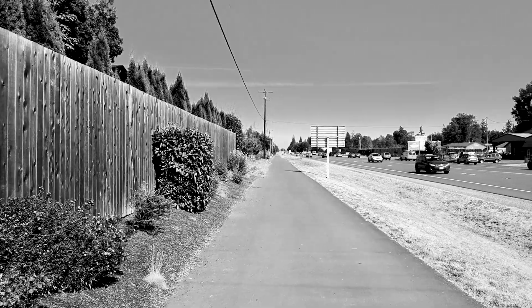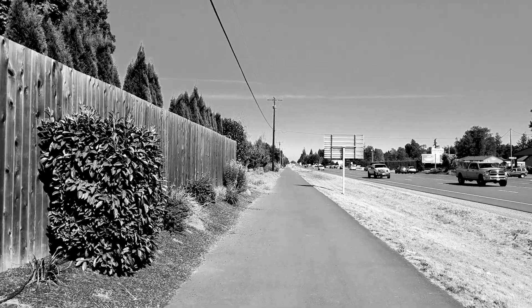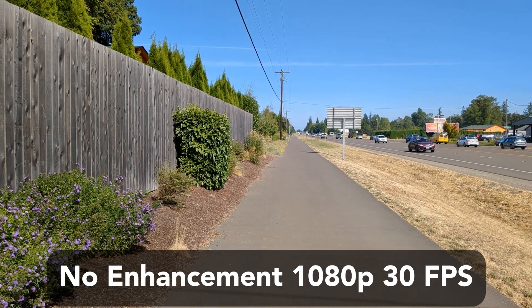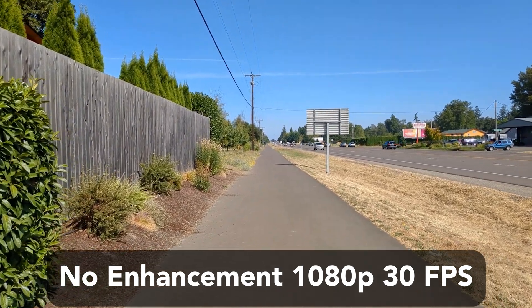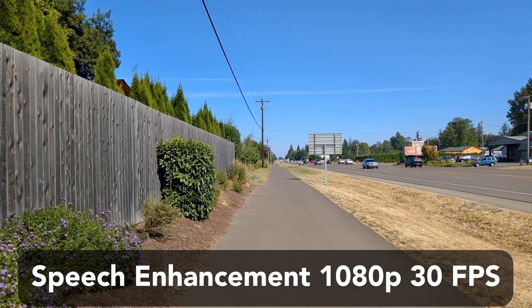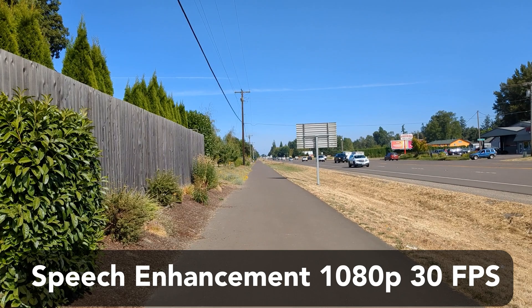This third test is unfortunately capped by Google to record at only 1080p 30 frames per second. Nevertheless, we are testing the speech enhancement feature. Wind isolation test — we're out on the highway and it is extremely loud. Here is the same clip with wind isolation on for comparison.